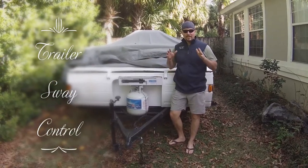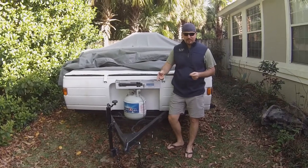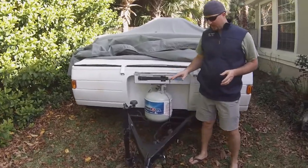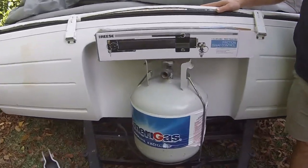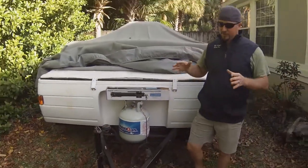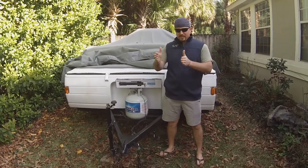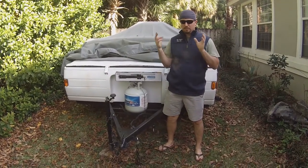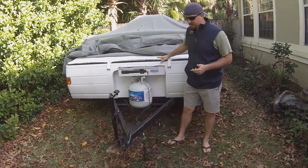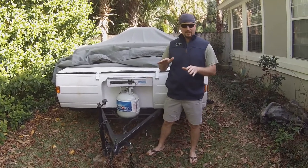Do you want to learn how to stop trailer sway on a small trailer? Today we're going to be installing a friction sway control on this pop-up camper. This pop-up camper has a problem that a lot of pop-up campers have — and it's not just for pop-up campers, it's also for small trailers in general. When you get to highway speeds they start to sway. It's not that your towing vehicle isn't strong enough, it's just that they're really not made for going very fast. This particular 1999 Coleman Mesa can go about 65 miles an hour.